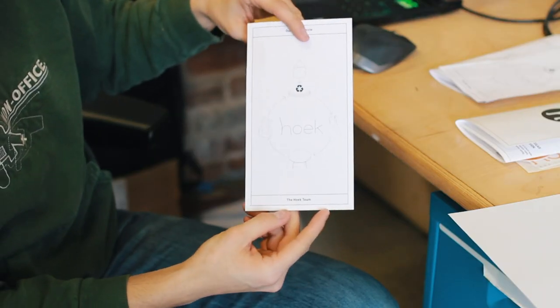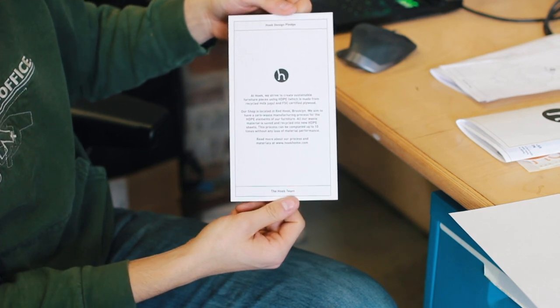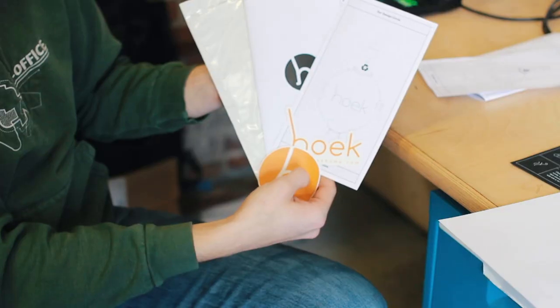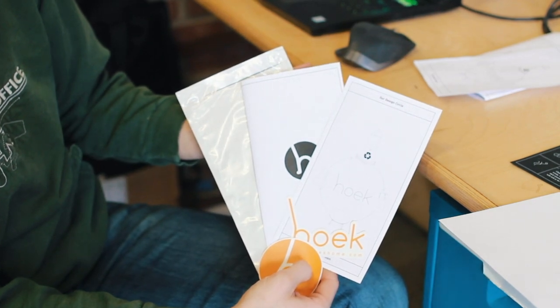We did two of these to start out with. One is the assembly instructions, and the other is a very simple graphic with a bit of information about the company. Both pieces are designed to fit into this shipper container, which will be filled with stickers and placed directly inside — so it'll be the first thing you see when you open up your Hook box.